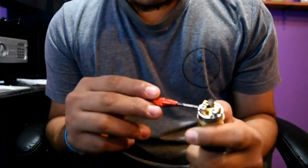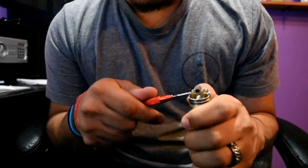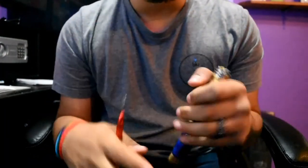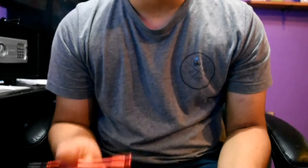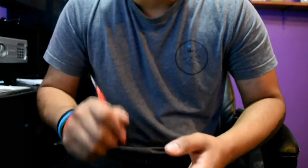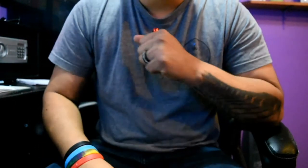Alright, so first let me talk a little bit about RDAs and mechanical mods. These are maybe some of the most fidgety mods ever. If you don't know what you're doing, I fear for your safety — these are the ones that blow up on people. Tube mods and box mods are unregulated, meaning no chips, no safety harness. You have to know Ohm's law and know what you're vaping on.